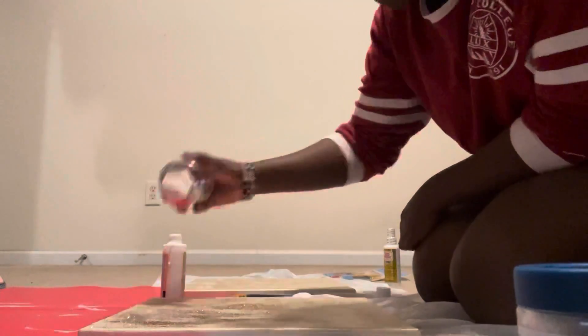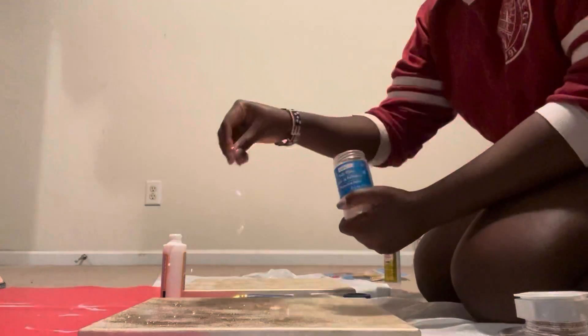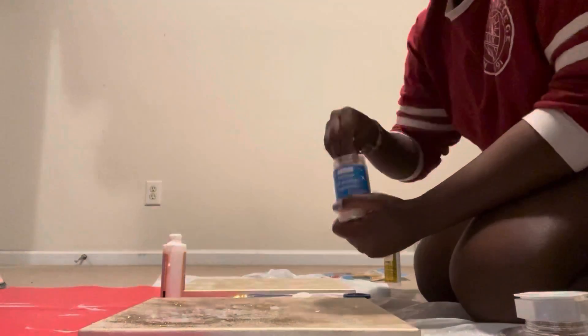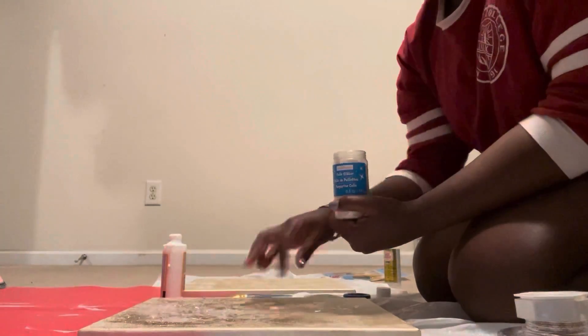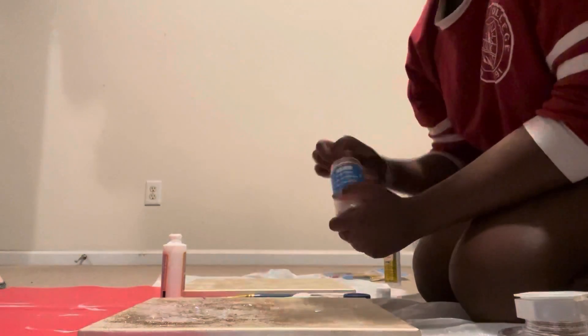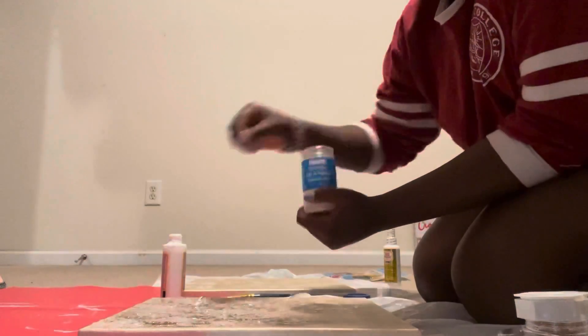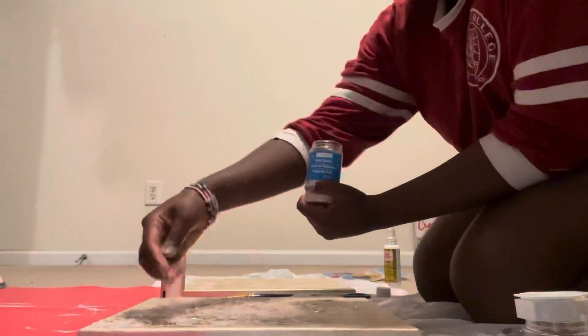I did it in layers. This is the first layer of glitter — as you can see, I'm starting off with the fine rose gold glitter, then I move on to using the other two. I just layer it and continue to layer it until I achieve my desired results.